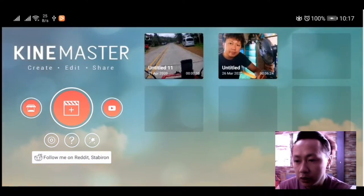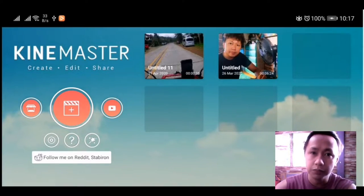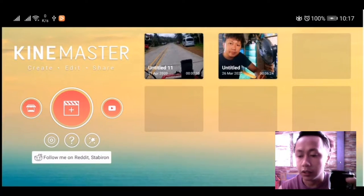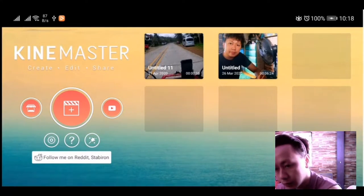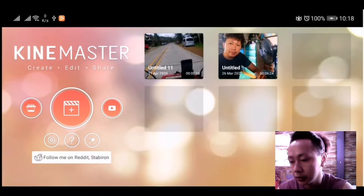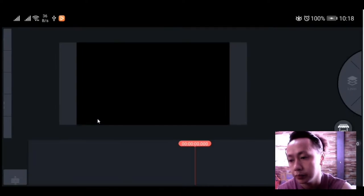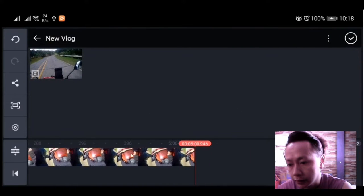So ngayon, pakita ko sa inyo yung before - kukuha tayo ng clips sa kuha ni Akaso Brave 4. Ito yung Brave 4 natin guys, ito yung ginamit ko sa mga biyahe ko sa mga previous vlogs natin. Meron na rin pala tayo ng Hero 4 pero hindi ko pa pataan yan - yun ang gagamitin sa travel. So simulan natin - pakita ko muna yung kuha ni Akaso Brave 4. Ang format natin ay 16x9 kasi ito yung gamit natin sa YouTube.